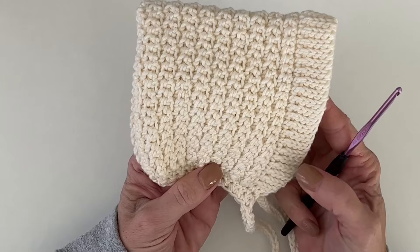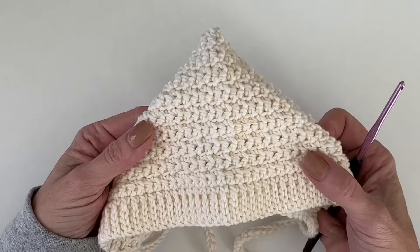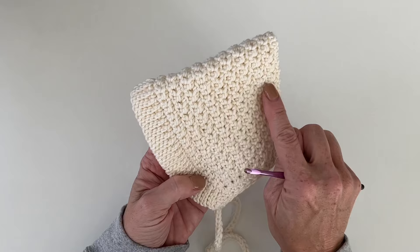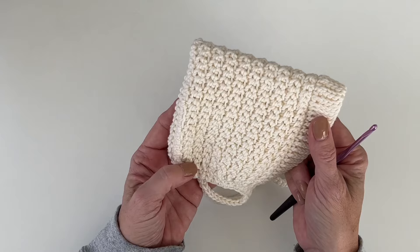Hi, it's Tiffany from Daisy Farm Crafts. Today I'm going to do a tutorial for this little bonnet that I made for my granddaughter Kate. We're doing one of those little newborn photo shoots, and Elizabeth wanted a beautiful crocheted bonnet for her to wear. I came up with this pattern — you'll be surprised, this is single crochet, slip stitch single crochet, and some yarn-over slip stitch.